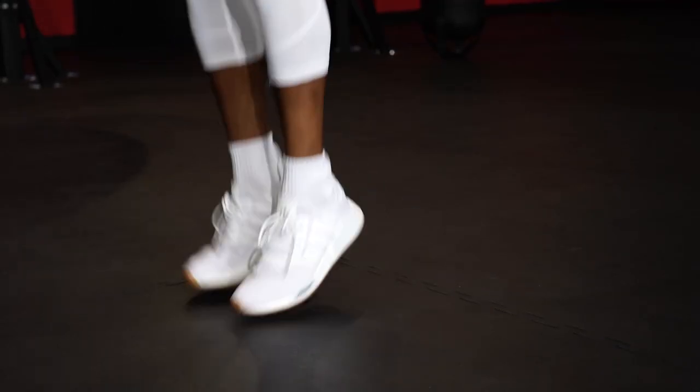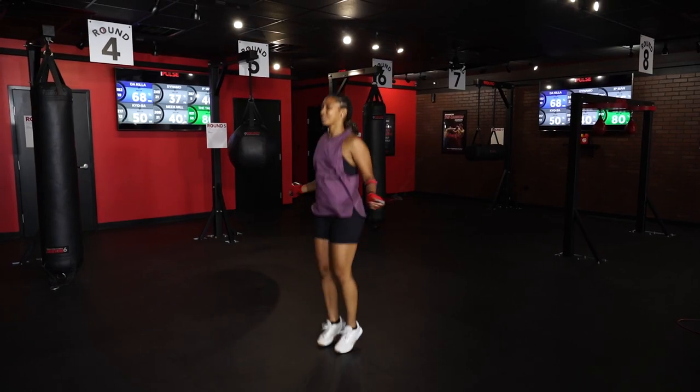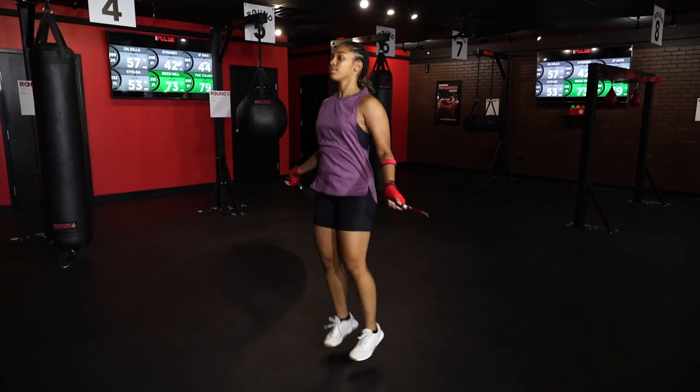You're gonna work that jack movement while jumping rope — you're gonna go out with the feet, in with the feet, that's one rep. So every time those feet come in, that's one. Total jacks, three straight minutes with that jump rope at round one.